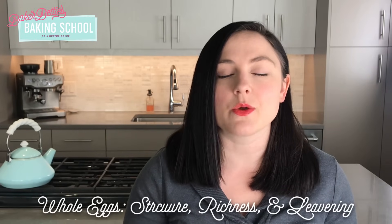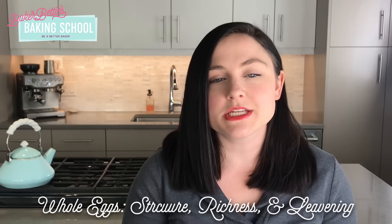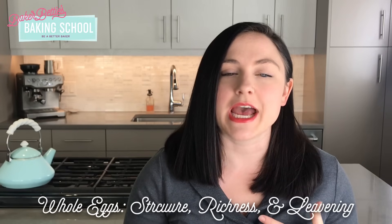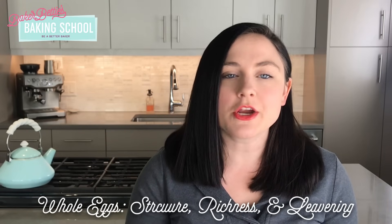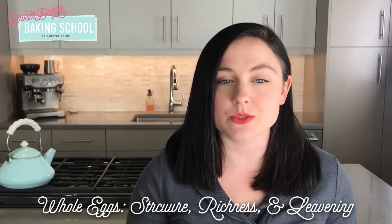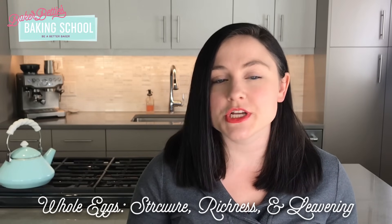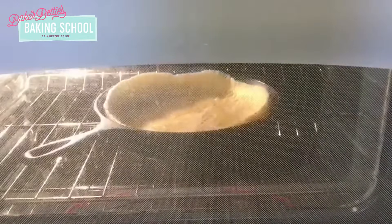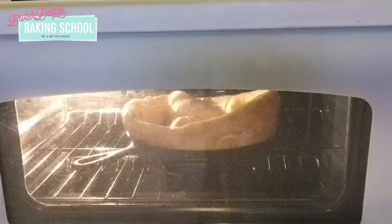When thinking about the function of a whole egg in baking, it helps to think about all of the things that make up an egg. An egg is made up of a lot of water along with some fat and protein. The protein begins coagulating as it heats up, which adds strength and structure to our baked good. The fat adds moisture, richness, and flavor, and the water contributes to leavening — as it evaporates it turns into steam, which lifts and rises our baked goods. Here is a video of a Dutch baby rising in the oven; this batter contains a lot of eggs and no other leavening agents, so everything making it rise is just the water evaporating off the eggs.